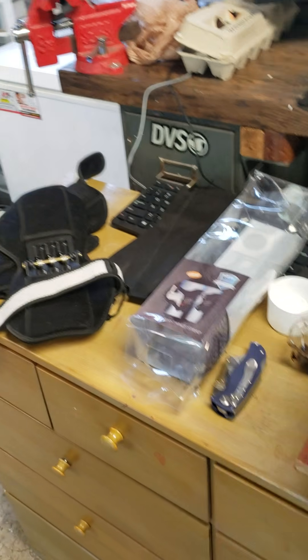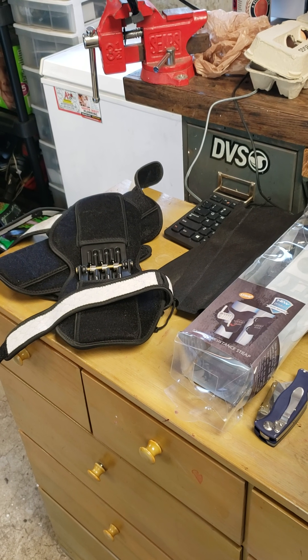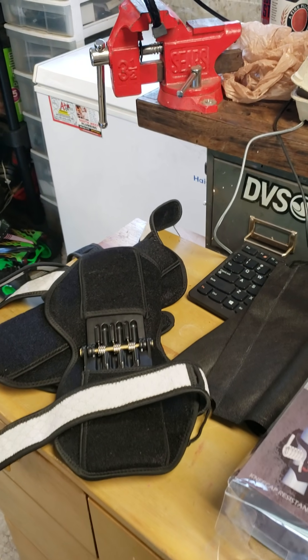Don't buy them. I hope this helps somebody, saves them a little bit of money and the long painful shipping. All right, thanks for watching. Later. Bye.